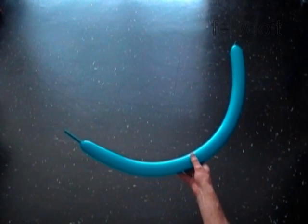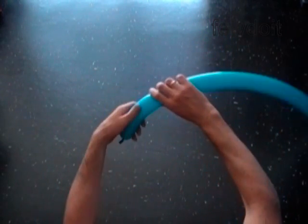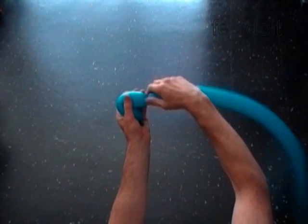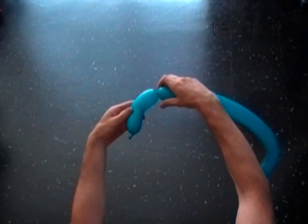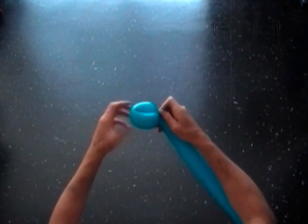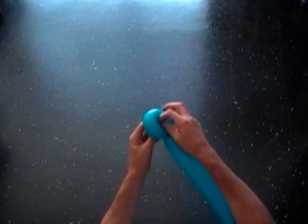Inflate one balloon leaving about a two-inch flat tail to make the body of the car. Twist the first soft six-inch bubble. Lock both ends of the first bubble in one lock twist. We made the front of the car.